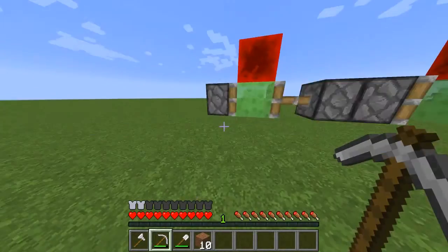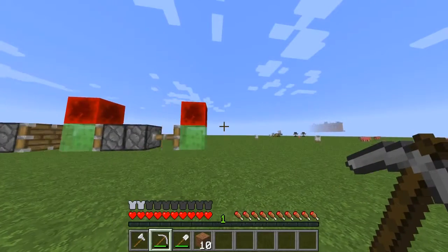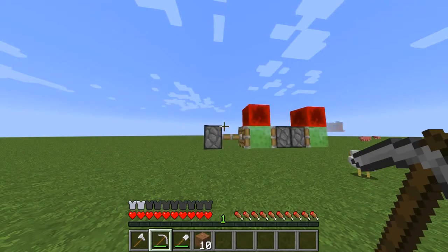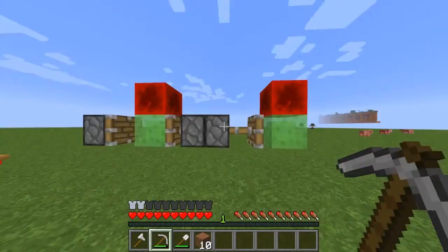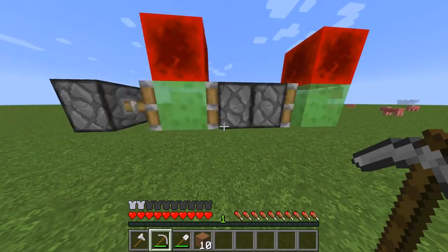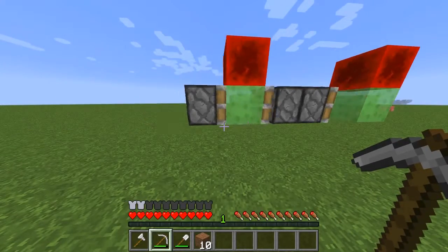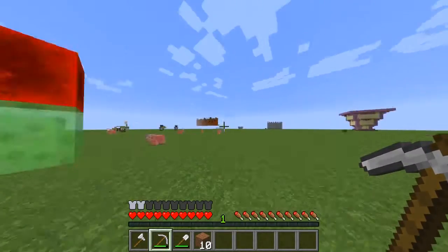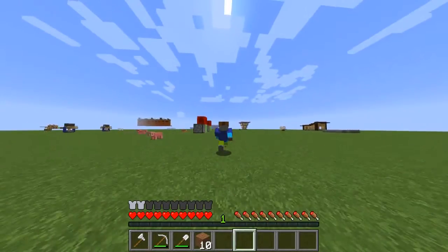I think it's an okay way to travel — it's kind of like a mine cart. It's a little bit less expensive if you live right next to a swamp. In my personal survival world I built a bunch of these across my world, but then I destroyed them because something went wrong. Anyway, thanks guys for watching, I'll see you in the next video.